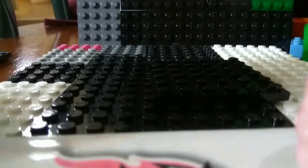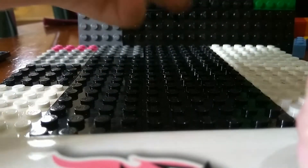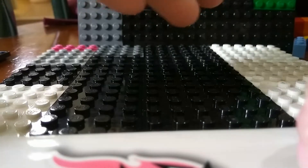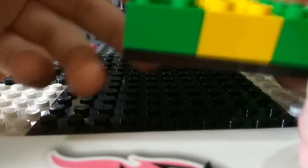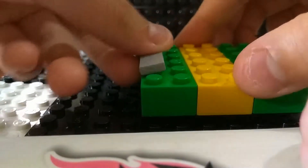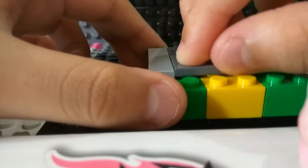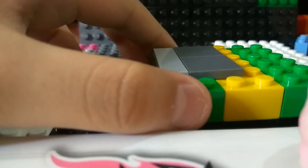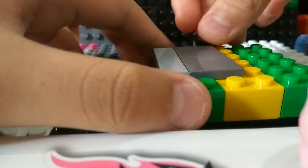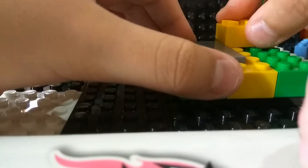First you need a 6x6 plate, 3 2x6s and place them on top like this. Now you want to grab a 1x4 plate, 2 2x4s, a 1x1 tile and place it here. Now I'll be showing you this — it should look like this — and now grab a 2x3.